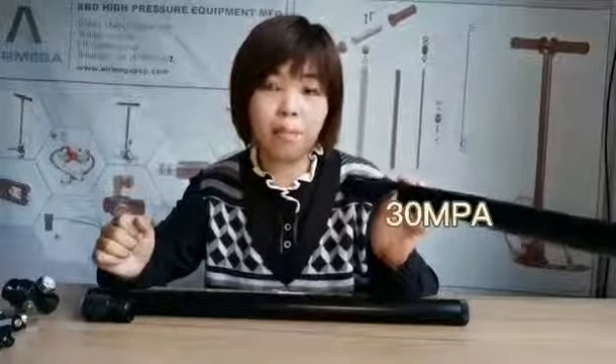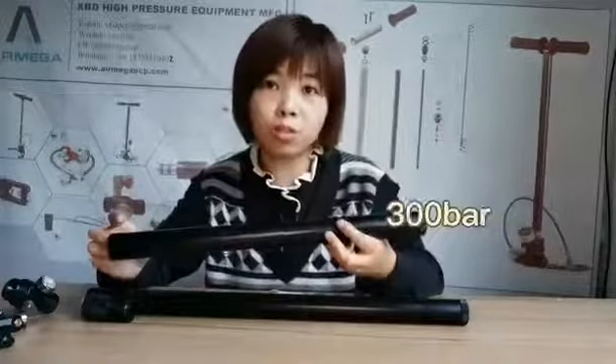Hi guys, this is Aniston Airmaker PCP Accessory Manufacturer. Today I would like to introduce you our high-pressure air tube. This air tube can handle a max pressure of 4500 PSI or 30 MPa, more than 300 bar.